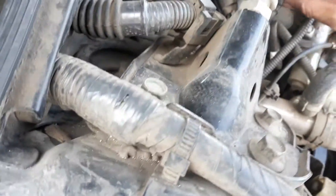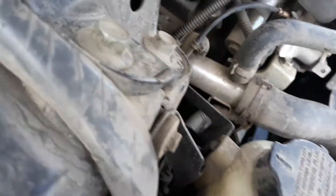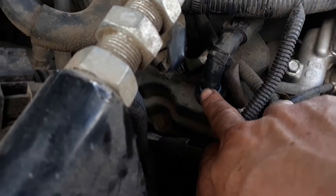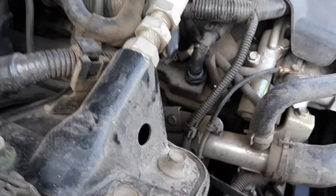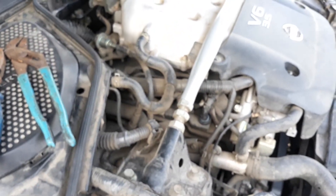Oh, damn. I'm going to need a new tube. The tube has a cut right here. Damn it. I'm going to have to fix that. Okay. We're done for now.